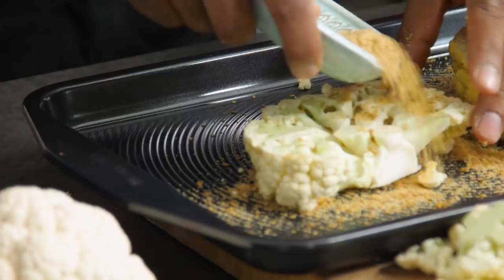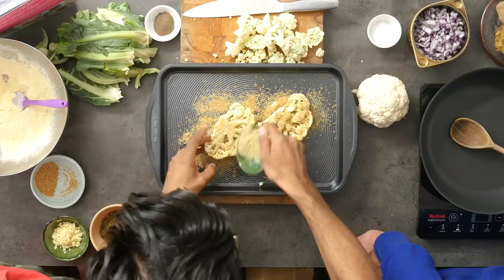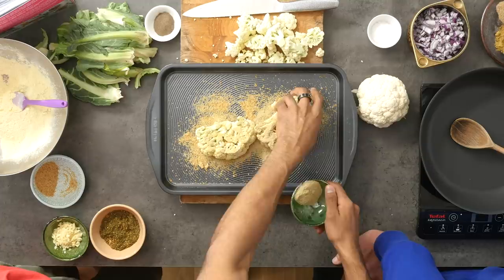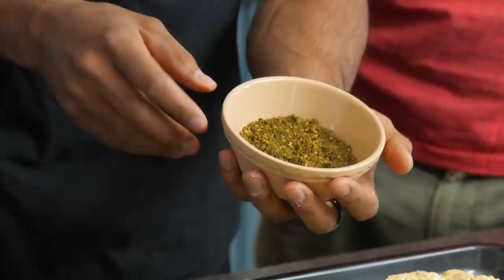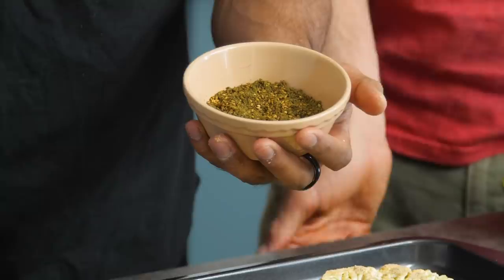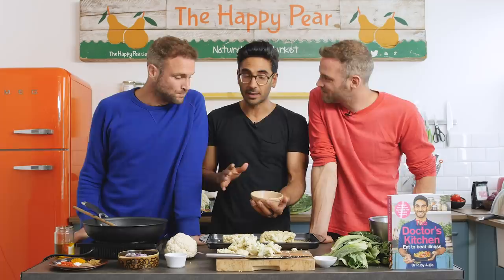A little bit of ground fennel adds a lovely aniseed flavour. If you don't like fennel, you don't have to use it, but personally I love fennel — you can use the whole seeds as well. Za'atar is one of my favourite spice mixes. You've got oregano, marjoram, sesame seeds, and a bit of sumac — originally from Egypt. It's nice and salty, you get that herbiness, and it's going to give a lovely colour to this as well.